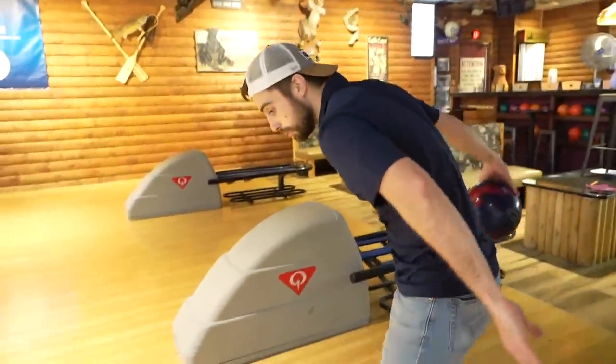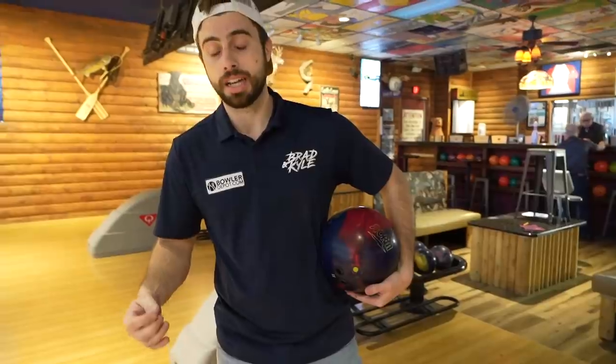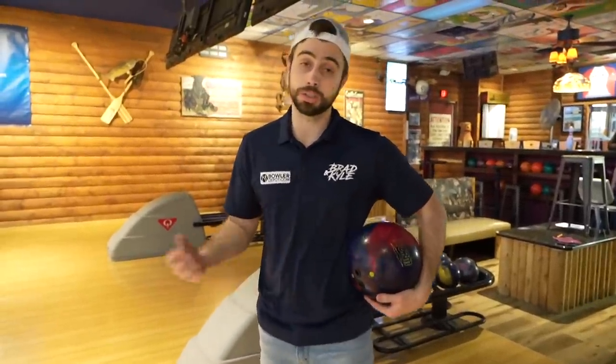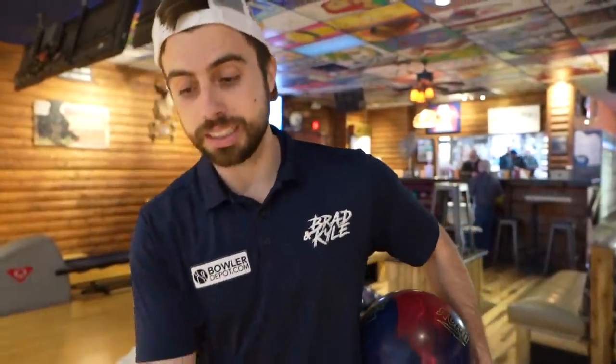What happens a lot of times is when you're grabbing at the beginning, you're really grabbing at the end too. I tried it out and it worked really well later in the tournament. So we're going to throw five shots here, and the one thing you can really tell is if I hit up on it, I didn't do it right. If you see the ball go up before it goes down, that's bad. If you see it go nice and easy, smooth into the lane, that means it was probably good.